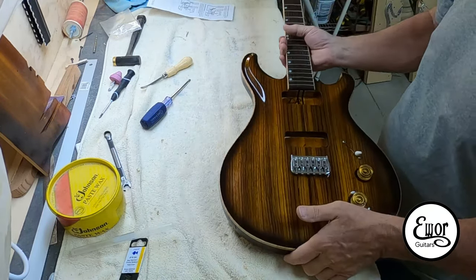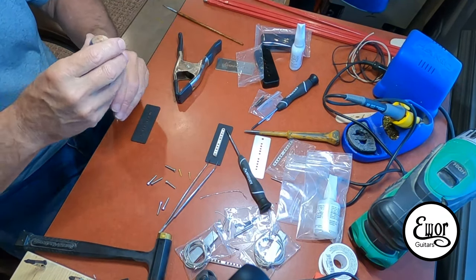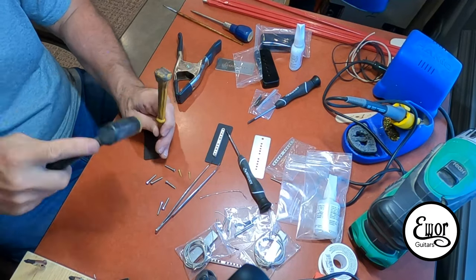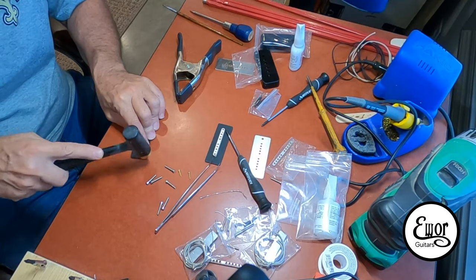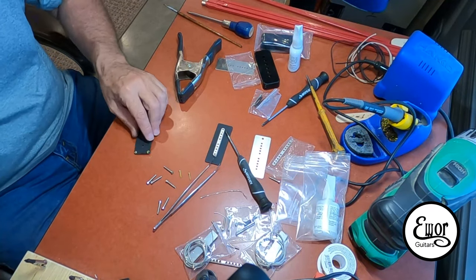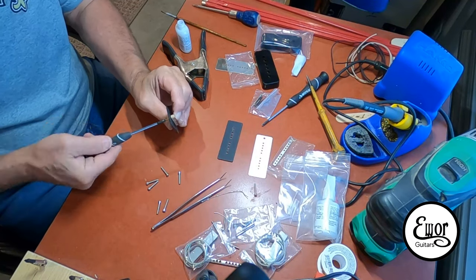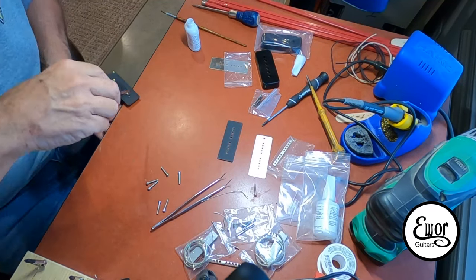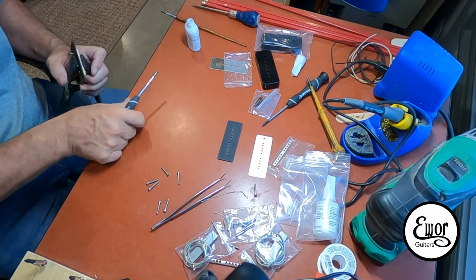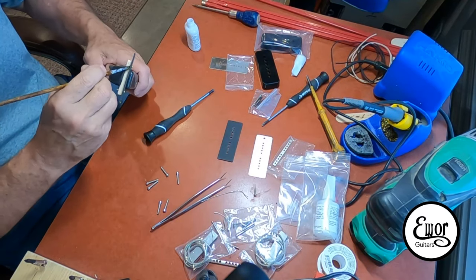Now it's on to the pickups. I really enjoy making pickups — it's kind of a tedious thing for a guy like me, but it's really cool when you put it together because it's actually the thing that's producing the sound. I've experimented with higher winds and lower winds. These are P90s and I just really enjoy doing it.